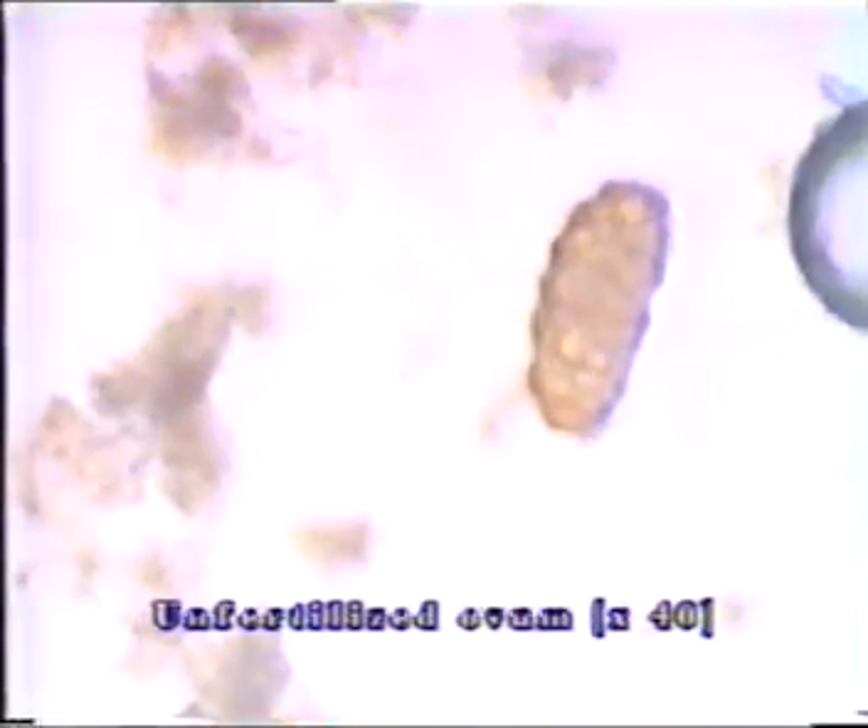Sometimes the outer coat is lost and the ovum is seen surrounded by the smooth inner coat. Unfertilised ova are also seen; they are rectangular in shape and appear vacuolated and disorganised. Occasionally in old stools, an embryonated Ascaris egg may be found with a larva inside. The egg may be corticated or decorticated.